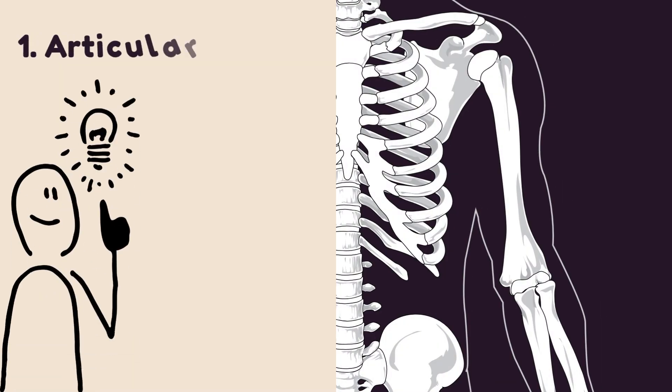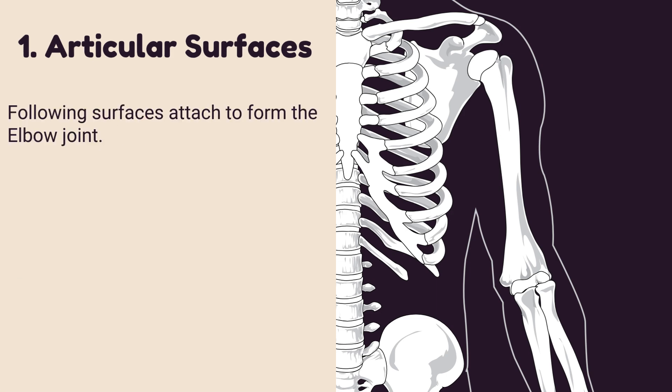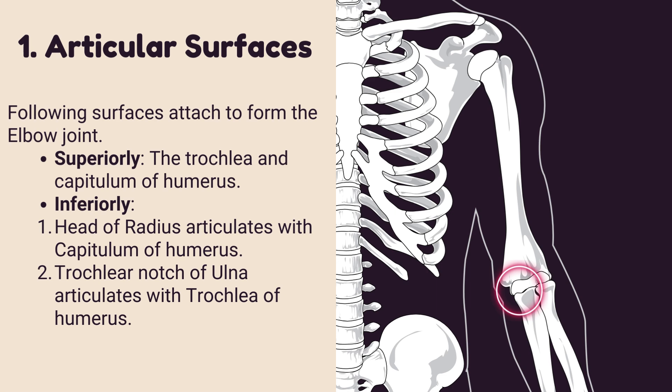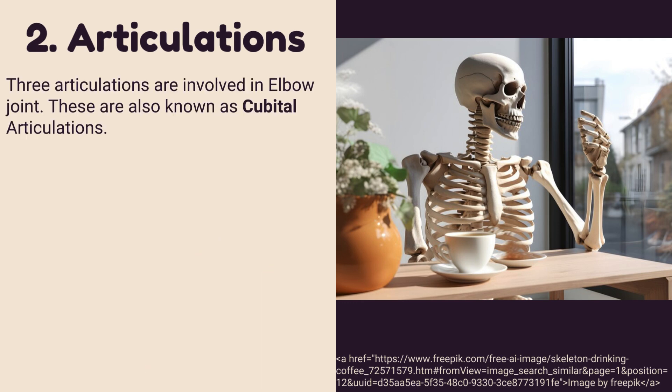Number one: articular surfaces of the elbow joint. The following surfaces attach to form the elbow joint. Superiorly, it consists of the trochlea and capitulum of the humerus. Inferiorly, the head of the radius articulates with the capitulum of the humerus, and the trochlear notch of the ulna articulates with the trochlea of the humerus.